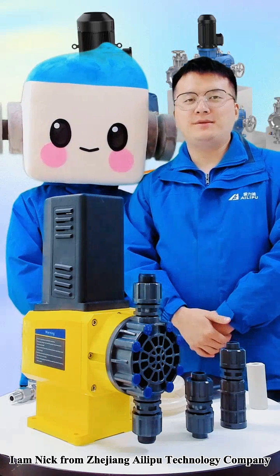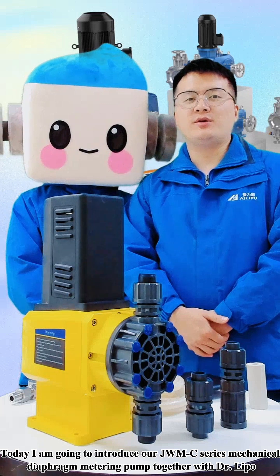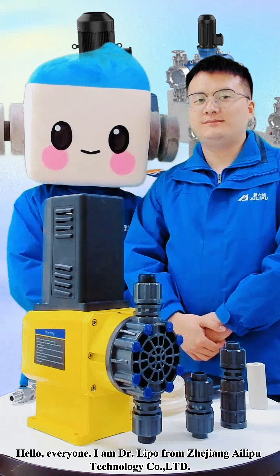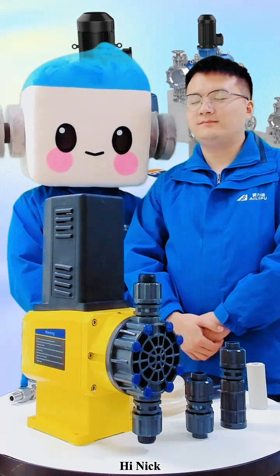Hello everyone, I'm Nick from Zhejiang iLipu Technology Company. Today I'm going to introduce our JWMC series Mechanical Diaphragm Metering Pump together with Dr. Lippo. Hello everyone, I'm Dr. Lippo from Zhejiang iLipu Technology Limited Company. Hi Nick. Hi.